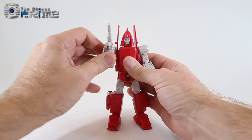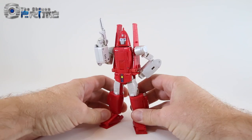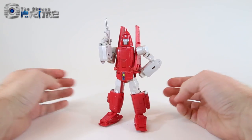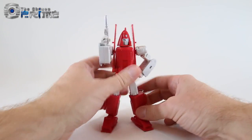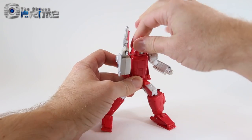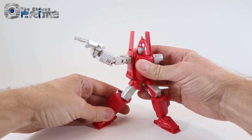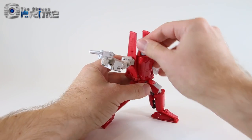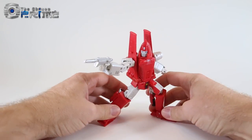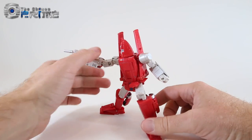As far as poses, you can get some nice standard standing poses out of him. With enough tilt he handles basic standing poses nicely, and if you move the hip panels out of the way and bend his knees, the arms have a lot of range of movement and are stiff enough for dynamic action shots in robot mode when balanced correctly.